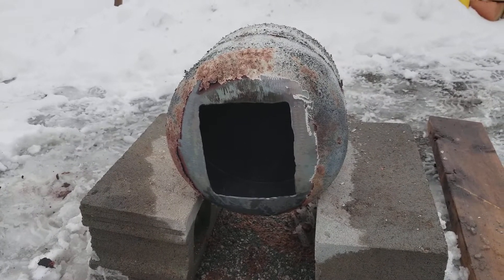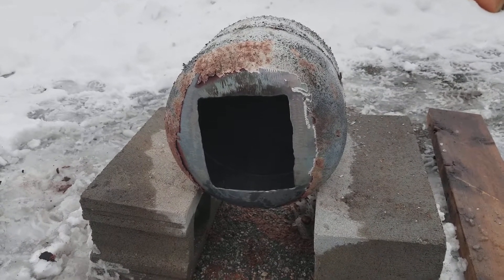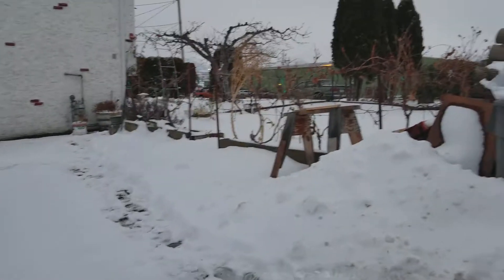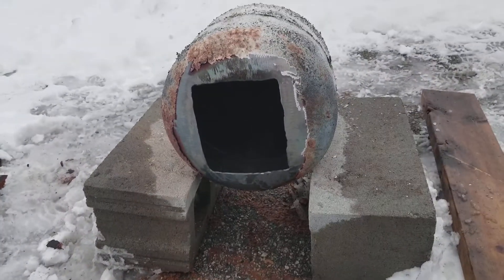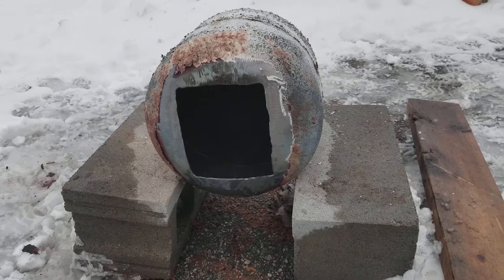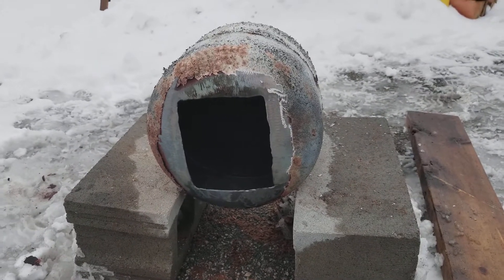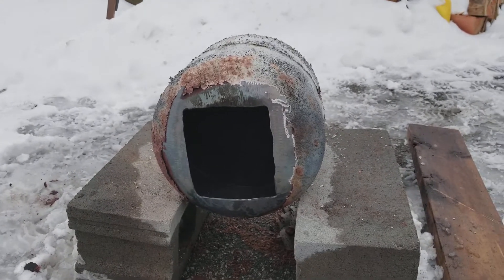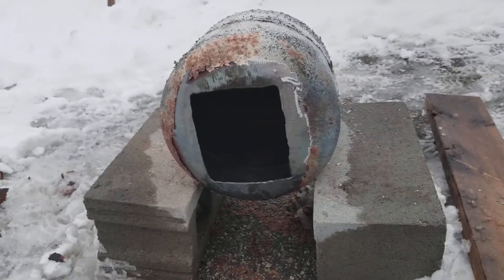I'm pretty sure you can see the camera shaking — I've been out here all day, it's time to go in and warm up with a nice coffee. I'm freezing, it's like winter, and here I am out here busting out the grinder and propane torch, torching a propane tank of all things. It's been an interesting day. I'm gonna fashion a lid for that to put it on a hinge.